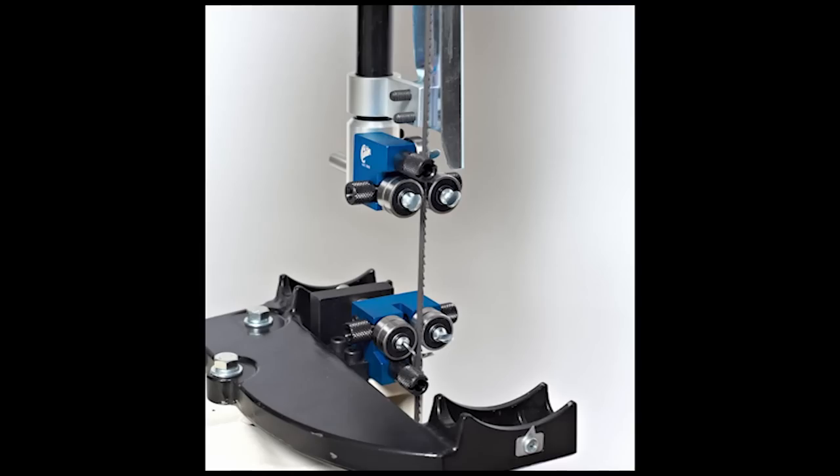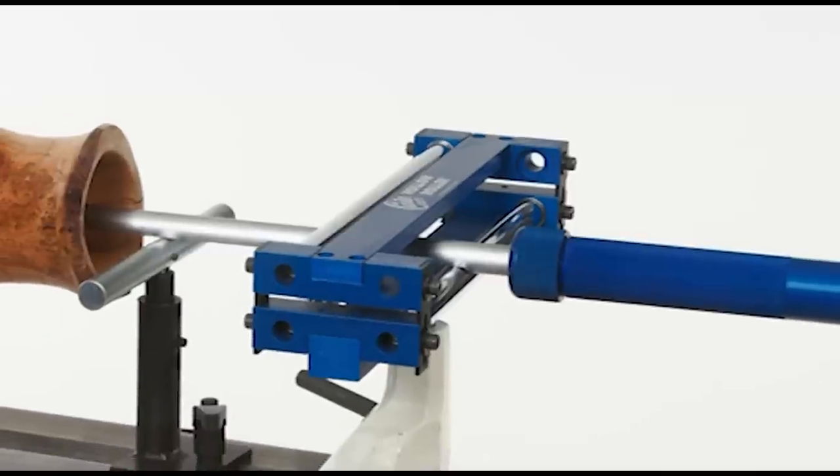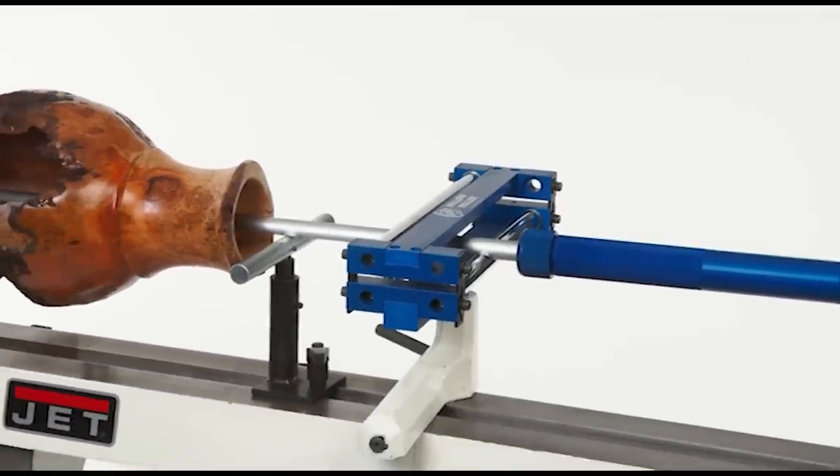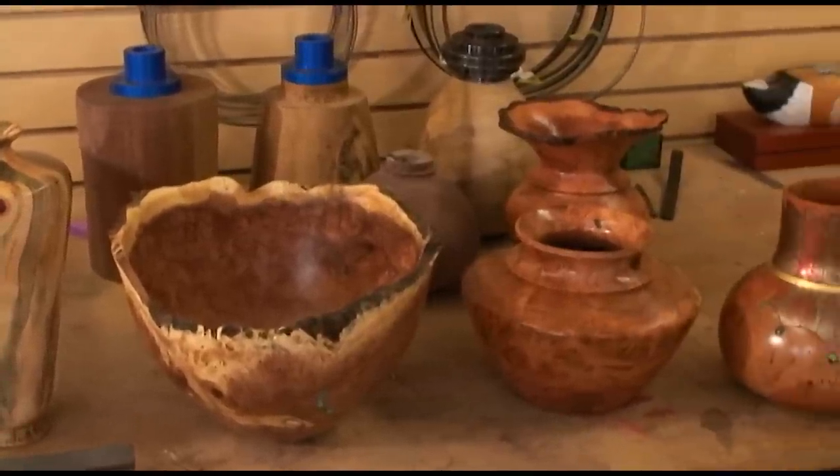Carter Products has been engineering quality workshop tools for over 80 years. The new hollow roller is one of their most exciting products ever. Now you can create the beautiful bowls and hollow vessels that you only dreamed of before.